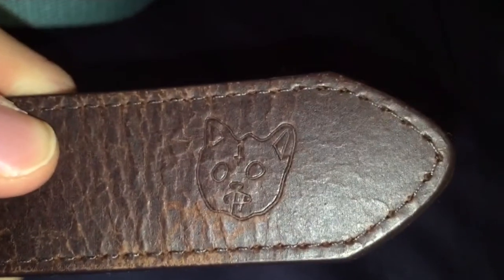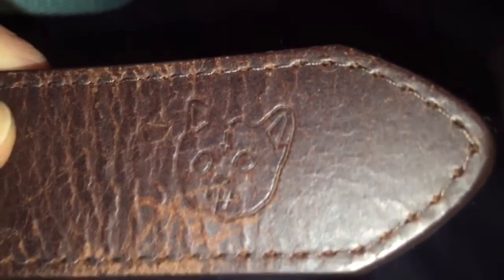And then here's the kill cat, which I think is the coolest part, and there's nothing else on it. Let me get into this next item.